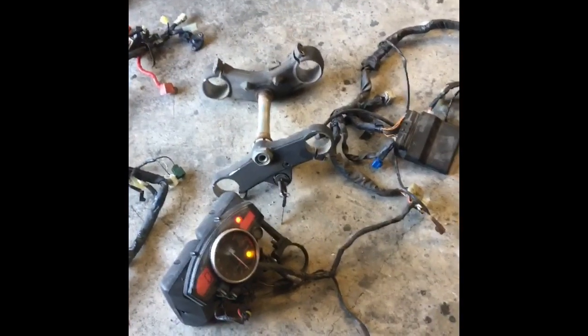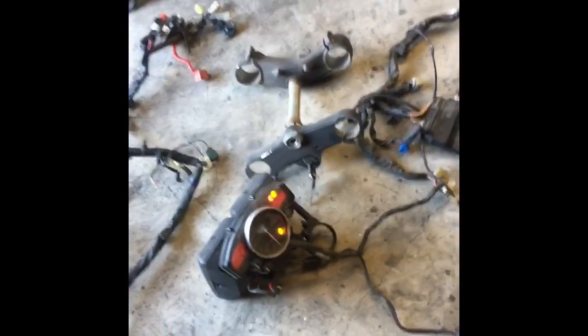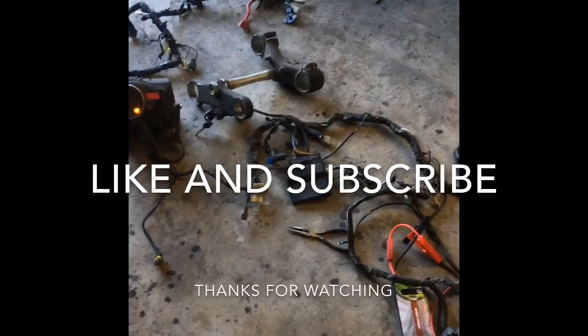Hopefully this helps you guys. It's a pretty simple fix to a long headache of a problem. Option A: wire harness. Option B: ECU. Simple as that.